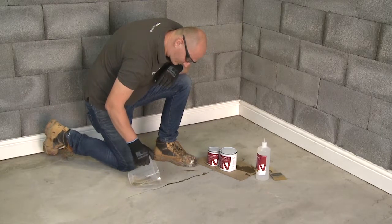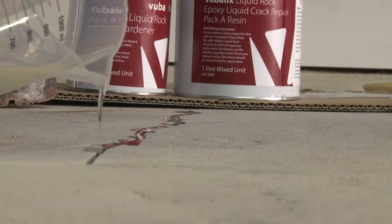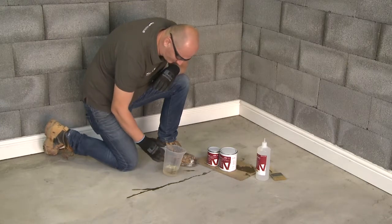Liquid Rock has a compressive and cohesive strength almost three times higher than standard concrete. Liquid Rock is also available in a higher viscosity grade.